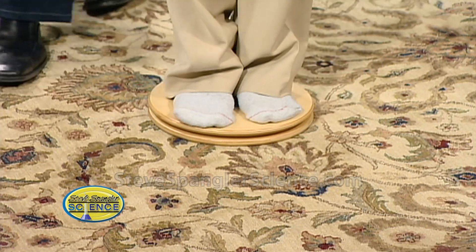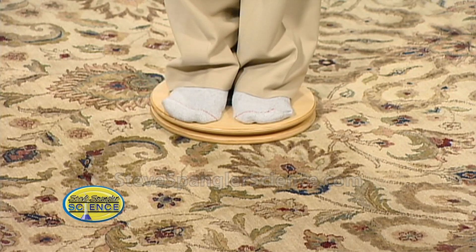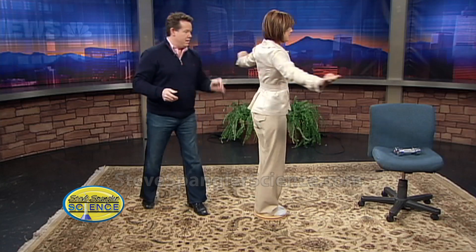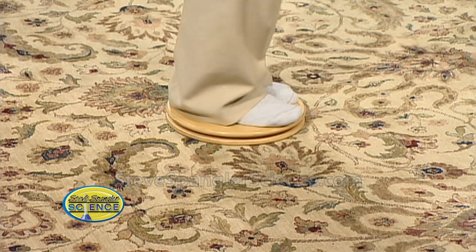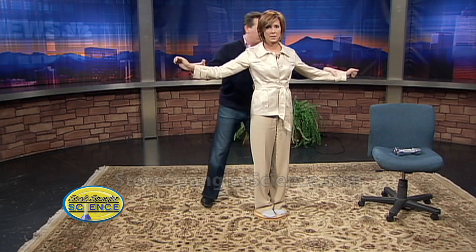This is all about angular momentum. You're gonna spin with your arms out like this. I'm gonna spin you. Now watch — I'm gonna spin you again, but this time I want you to take your arms — they'll act as weights — and bring them towards your chest. What's gonna happen is you're gonna change the moment of inertia from here to here.